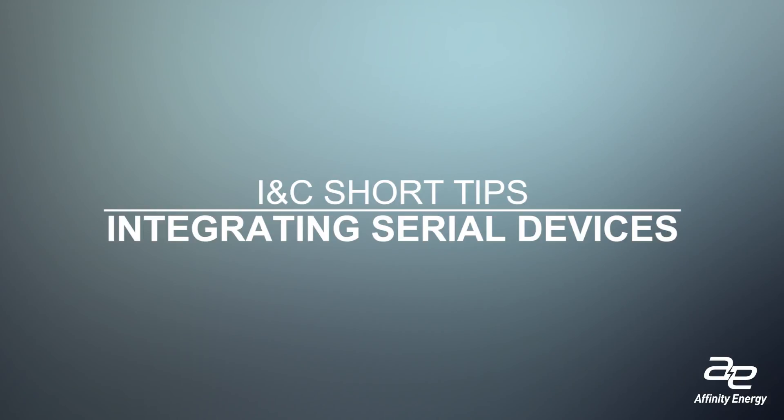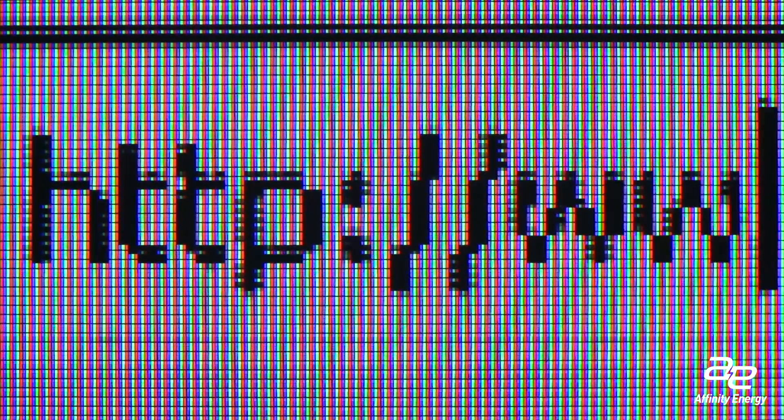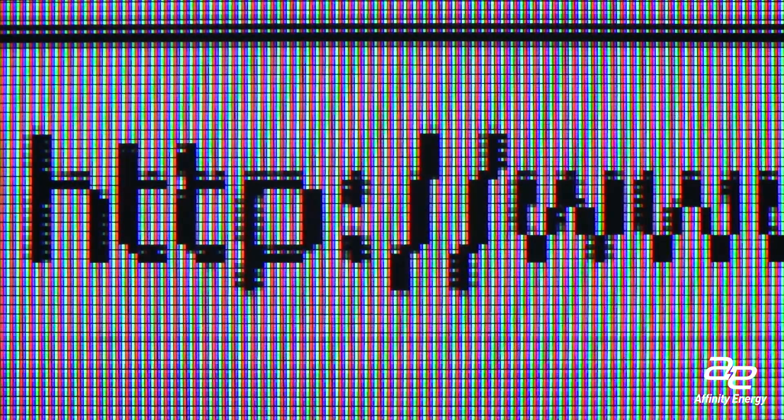One of the challenges a lot of integrators still face today is integrating serial Modbus devices. It's hard to believe that in today's Internet of Things world we still have serial devices out there, but that's still a requirement of a lot of meters and control devices.